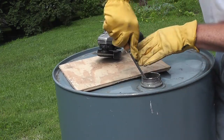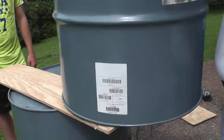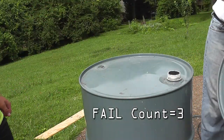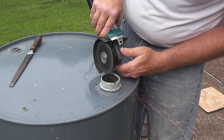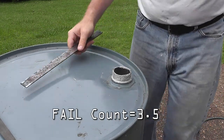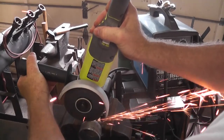So you'll see when we try to put it together it doesn't want to work. And now of course you'll see that I have trouble getting the fitting out. So since I had trouble threading the whole nipple, we're going to cut this way short and just weld it onto the top of this barrel and then try to thread it onto the second barrel.